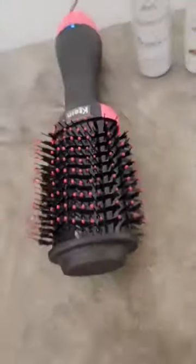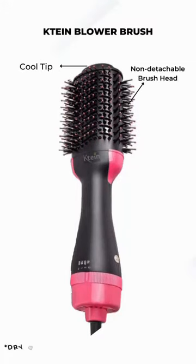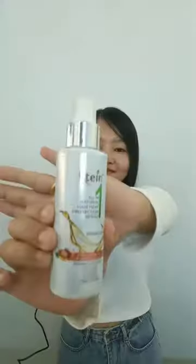Introducing the new K10 3-in-1 Blower Brush with Interchangeable Hot Air Styler. It can be used for dry blowing, hair straightening and for volumizing hair. It has cool tip, non-detachable brush head, innovative airflow, lightweight ergonomic design, multiple heat settings, and professional swivel cord.